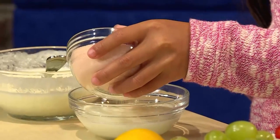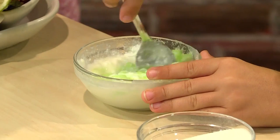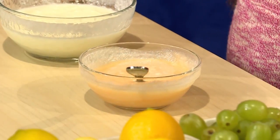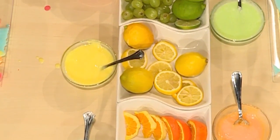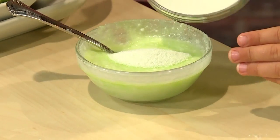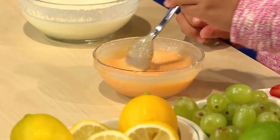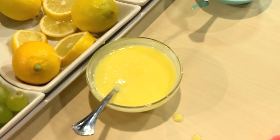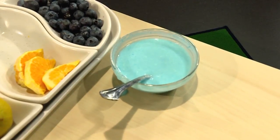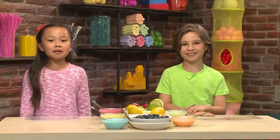Then stir it. I'm making green paint and I'm making orange. Different flavors make different colors. To make the color darker, add more. When you stir it, it looks like a big tornado! When the gelatin and yogurt are mixed together, you're ready to paint. You can use your spoon like a paintbrush.